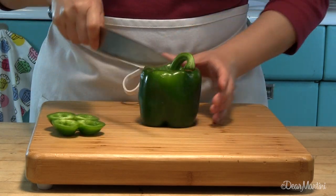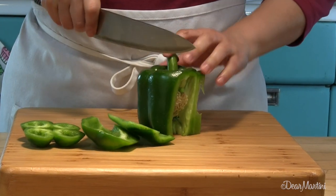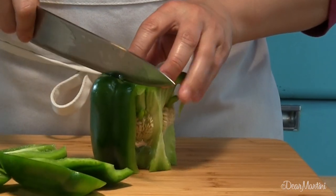Cut the base off to stabilize. Slice in between the indentations of the pepper. This method keeps the ribs, core, seeds, and stem intact for trash.